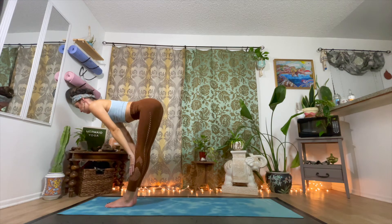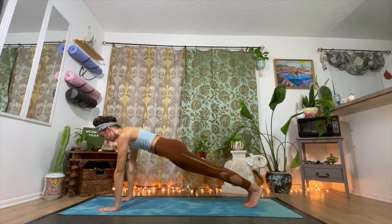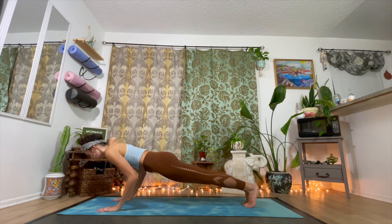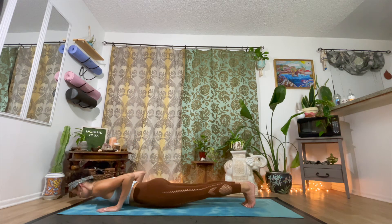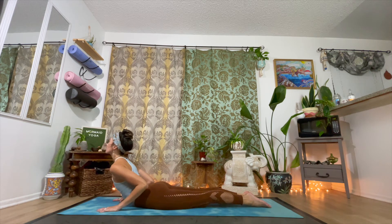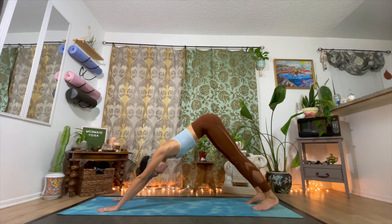Exhale, ground down through the palms and step it back into a high plank pose. Hold it here for a moment. Be sure your weight is forward over your wrists. Neck is in one line with the spine and hips are tucked up into the belly. Inhale, reach your heart forward. Exhale, lower keeping those elbows in, and then release it down completely into the mat. One line. Inhale for Bhujangasana, cobra pose. Squeeze the legs together, press the tops of the feet into the mat. And exhale, send your hips back into tabletop, and eventually create that downward dog, Adho Mukha Svanasana.